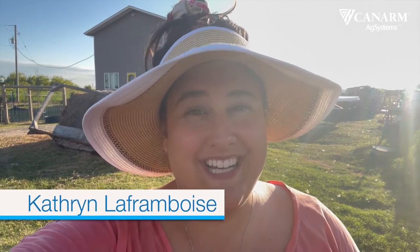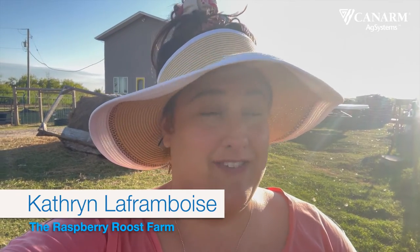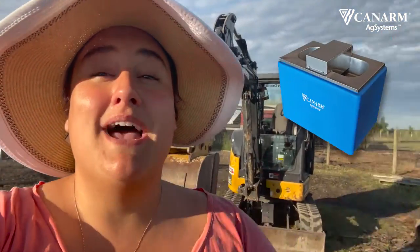I am so excited. We have the coolest project happening on the farm. I've never done this before. There's a little bit to it but I'm really excited and it's going to pay off huge for the farm. We are putting in an automatic livestock waterer from Canarm.